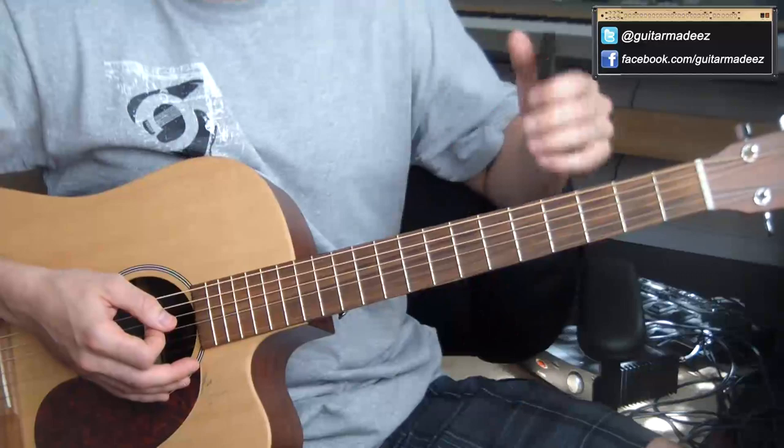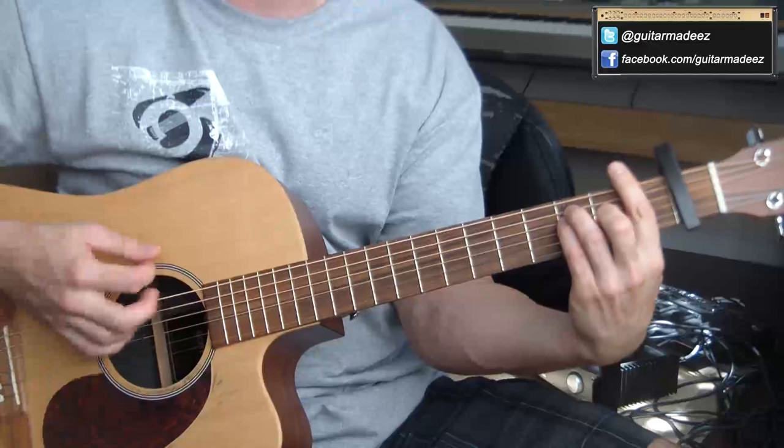Make sure your guitar is in standard E tuning. Take your capo and put it on the first fret like so.